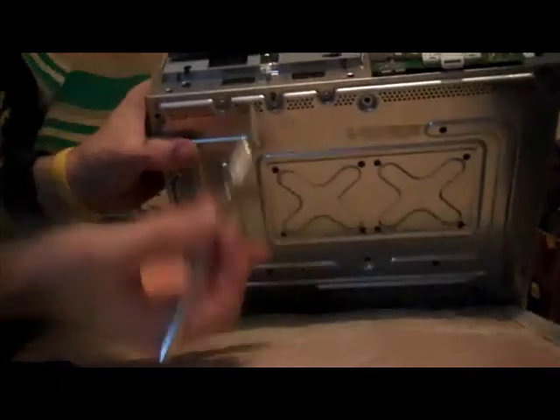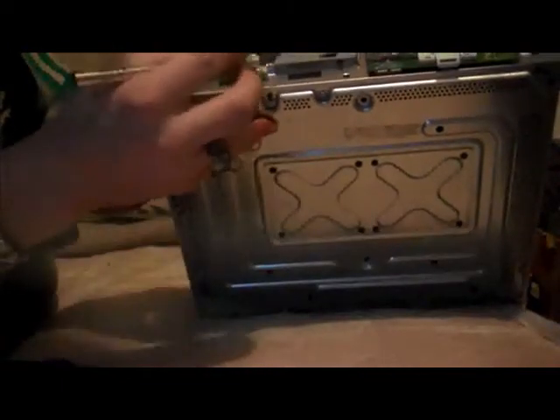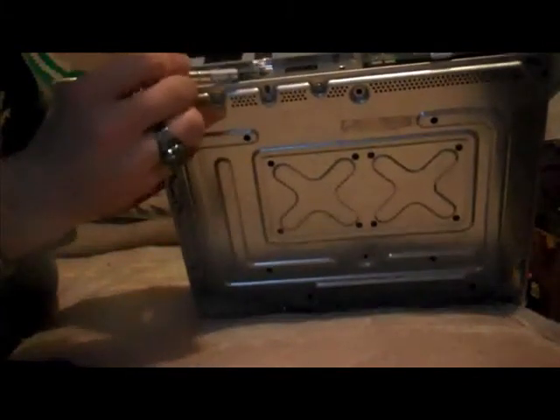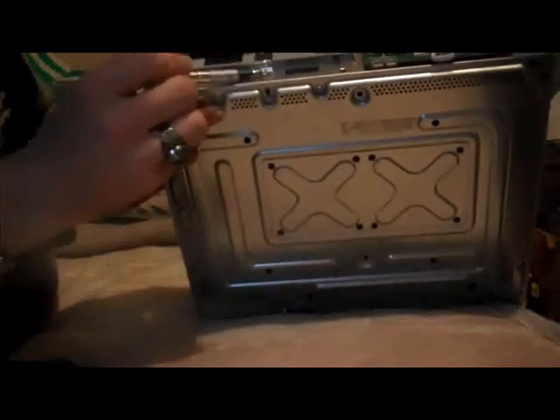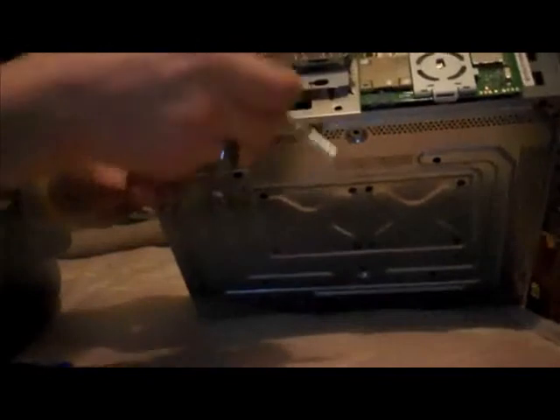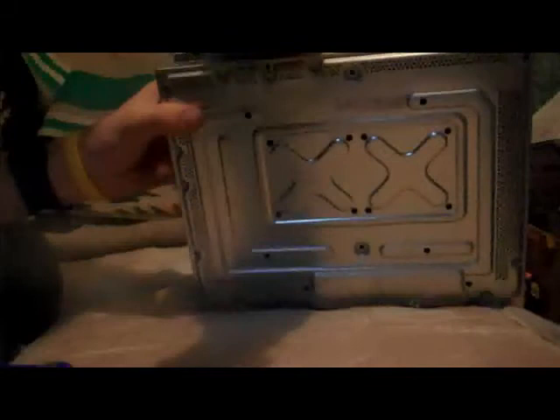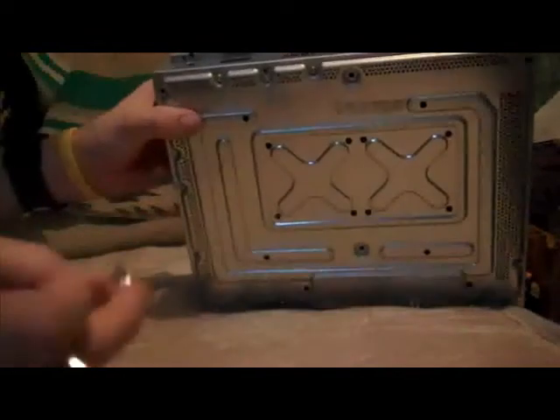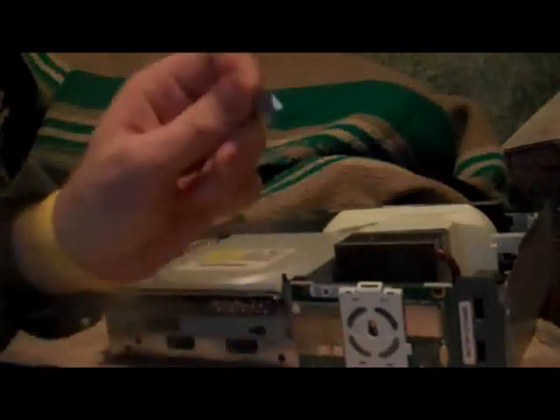Now, if you've had your Xbox sent in recently — within, like, the past year — there'll be this thing on here, because this wasn't on here last time I took it apart. It's just like a foil piece of tape, and they just put it on there to keep the drive in when they put it back together. I just pull it off, because it's unnecessary. If you want, you can hold onto this so that when you're putting your Xbox back together, you can tape that piece back on.